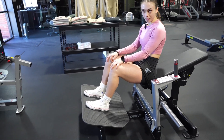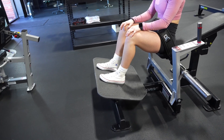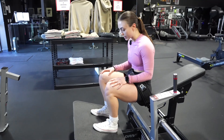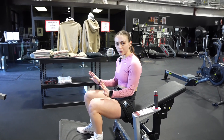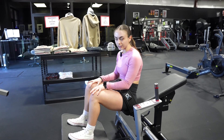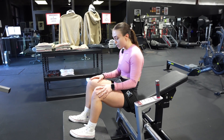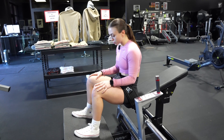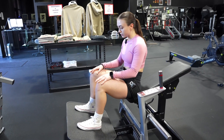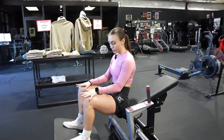Feet placement for hip thrust is very important because you don't want your feet too far out, but you don't want them too far in either. Obviously with everyone's different body anatomy it's going to feel different — my feet might be more upfront than somebody else's and vice versa. I like to keep mine neutral and shoulder-width apart. When I turn my toes out just slightly, I can feel it in my glutes a little bit more.